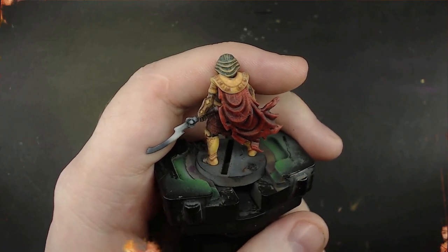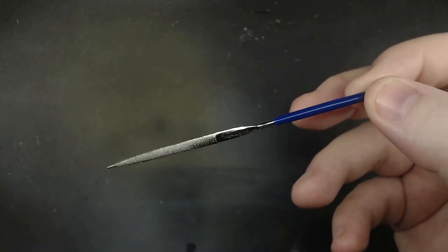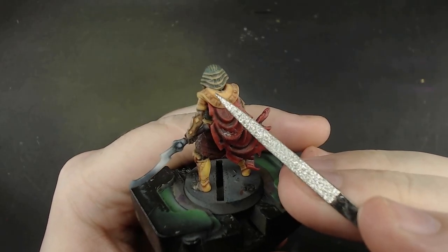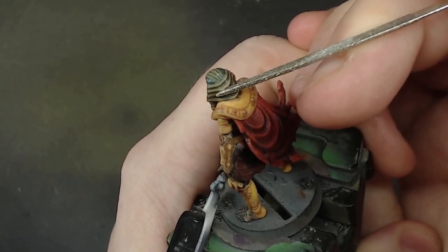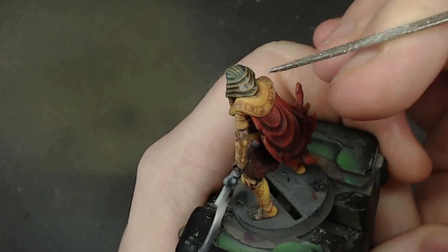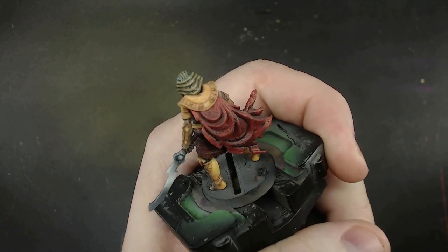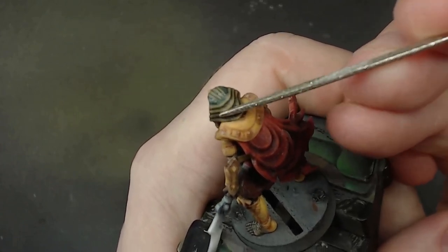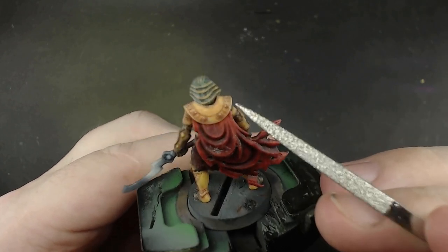I want to experiment a bit on the colour resin model, because I'm curious about a few things — starting with if I can file it. This is one of the main ways I get rid of bumps and mould lines on models, and this seems to have a little bit of schmaltz in a few places. At first it looks like it's going to remove all the colour as I file at the surface — not because I think the colour isn't there, but because it leaves an opaque surface abrasion. When I add water though, it hides all those abrasions and lets me see the colour under it. So filing actually works, but it's going to take some kind of varnish to get rid of the surface abrasions.